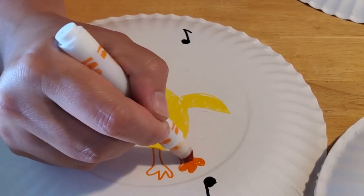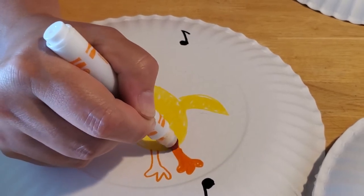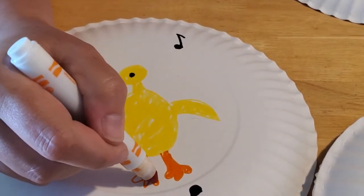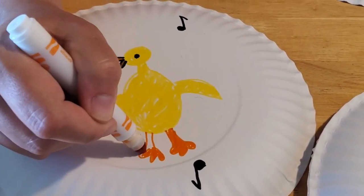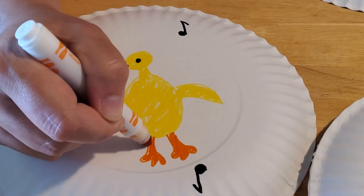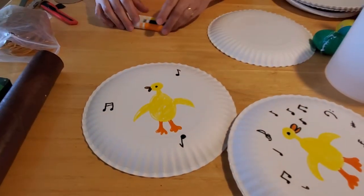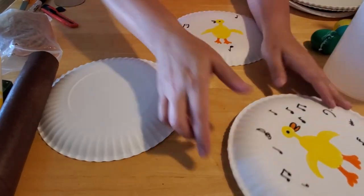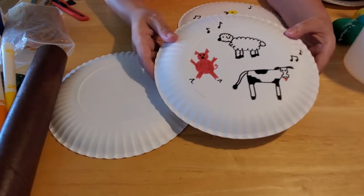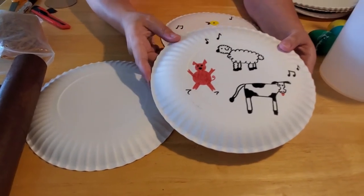You can use crayons, colored pencils, or paint — you don't have to use markers. You can also, if you're feeling particularly creative, cut out construction paper and glue it on, but that is going to change the sound of your tambourine and it might fall off if the glue doesn't stick really well. Once you have your design drawn on there, you can draw on the backside of the other plate too. On mine, we drew a pig, a cow, and a sheep.